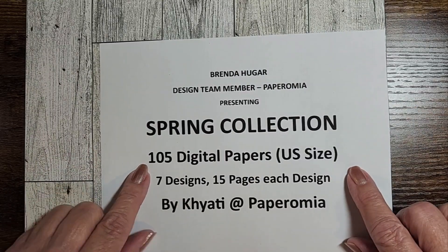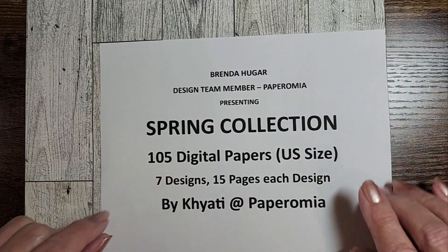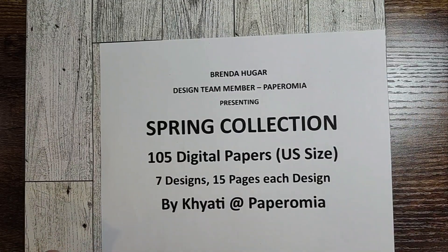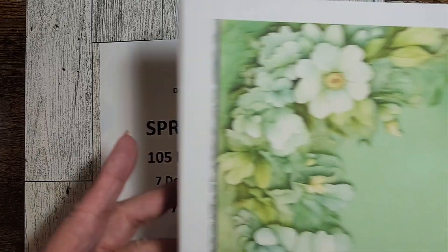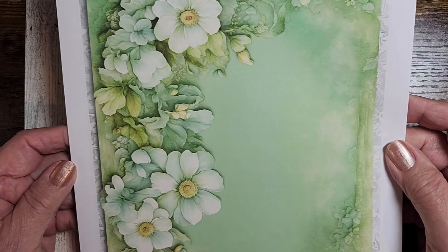In an earlier video I had showed you the 105 pages in the kit. Today, on this video, I'm going to show you the 23-page Ephemera kit.